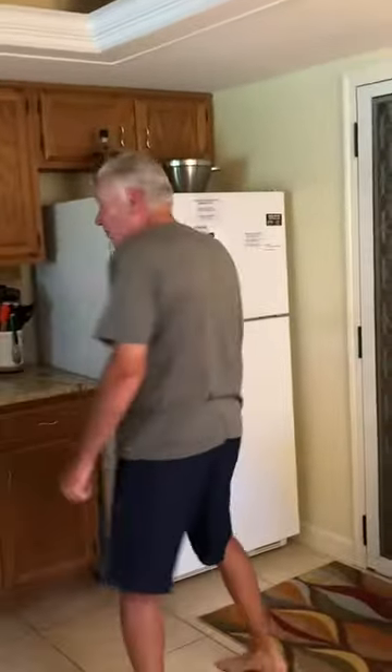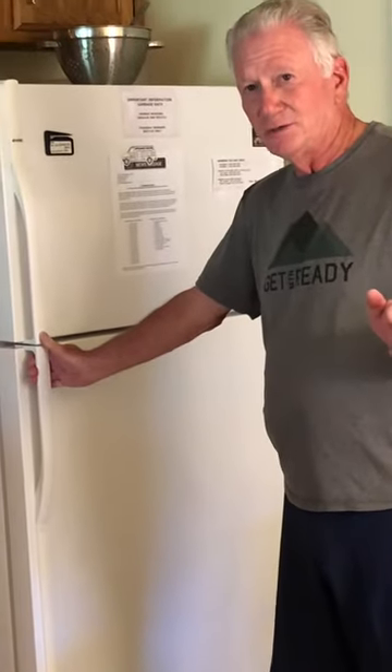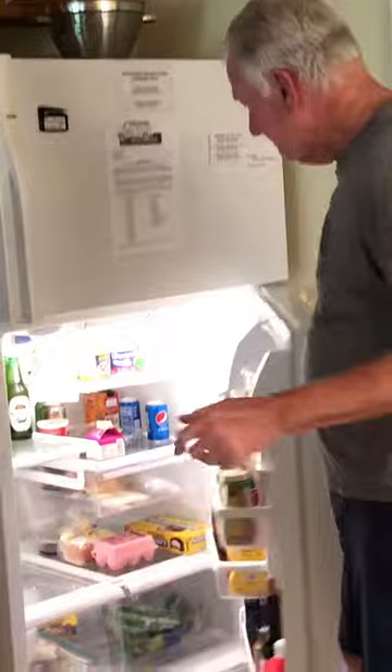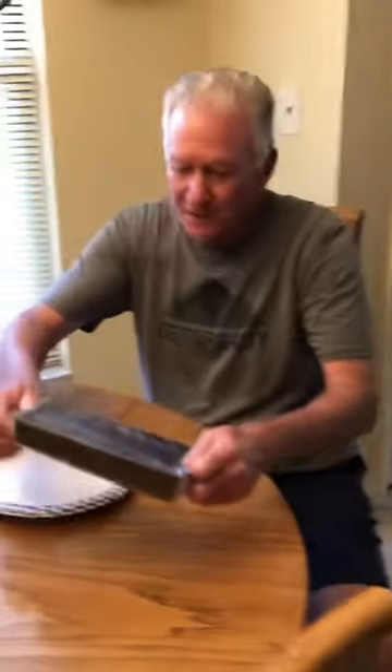Today's lesson is going to be the proper way to eat a Malamar. First, in terms of preparation, you should always keep your Malamars in the refrigerator — that way the chocolate is a little bit crispy and it's easier to proceed with the proper way to eat a Malamar. There are about five steps.